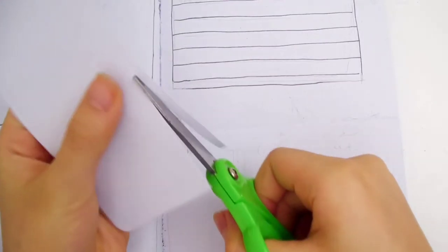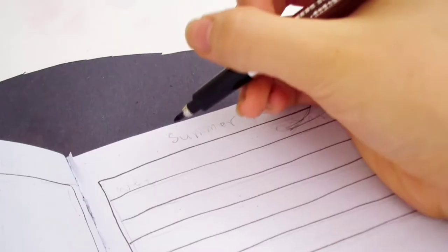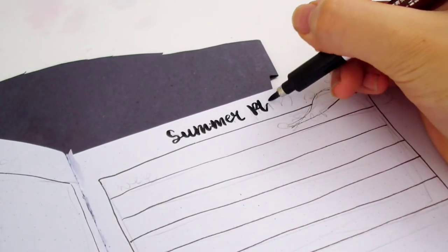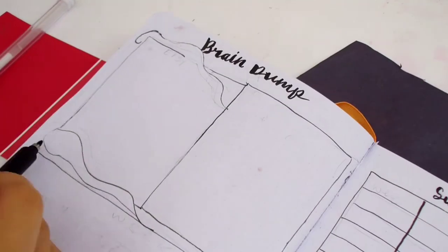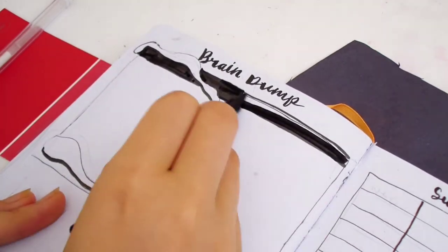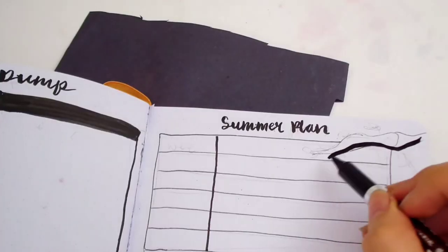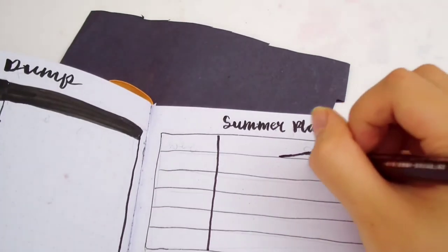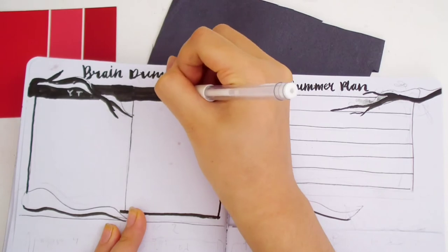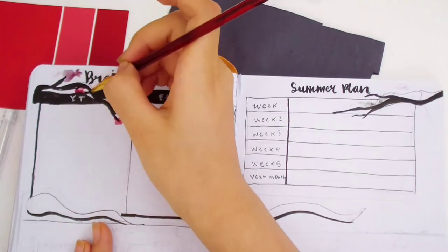On the top I'm drawing a brain dump and a summer plan. The brain dump is where I write all my thoughts and ideas, divided into YT and Etsy. The summer plan is where I write my goals for each week of July. I forgot to put floating petals around the page, but I added some off camera. This was actually supposed to be a cherry blossom, but I got confused and turned it into a cloud, so now I'm fixing it into a cherry blossom.